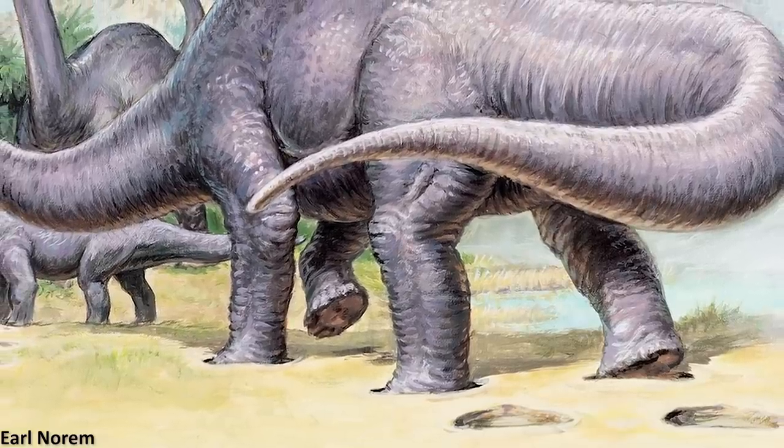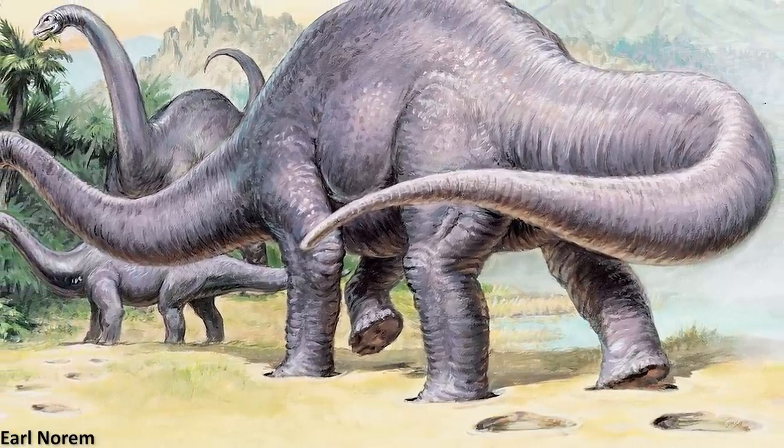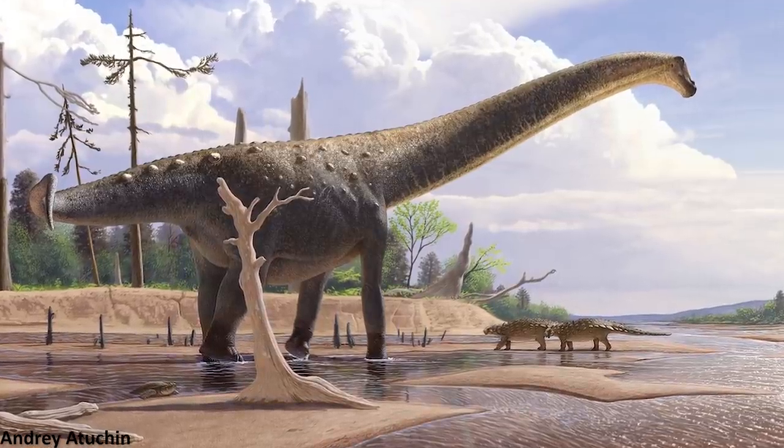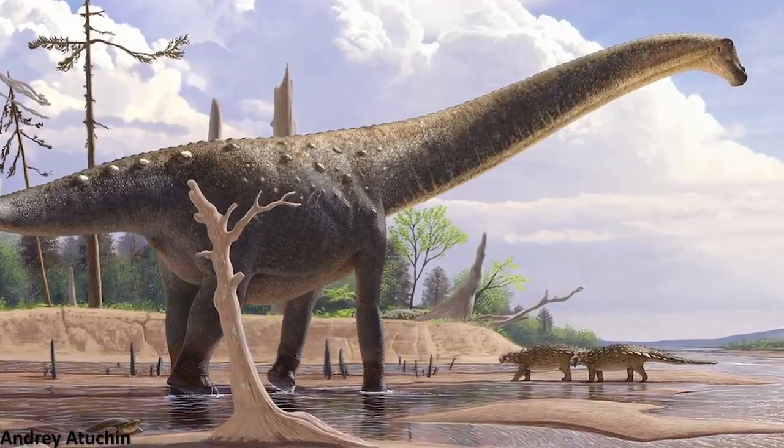These structures are often simply portrayed as very similar to elephant feet, but in fact they're pretty weird and unique. So I thought it would be fun to take a look at what these parts of the body really looked like in these animals based on our current understanding of their paleobiology.